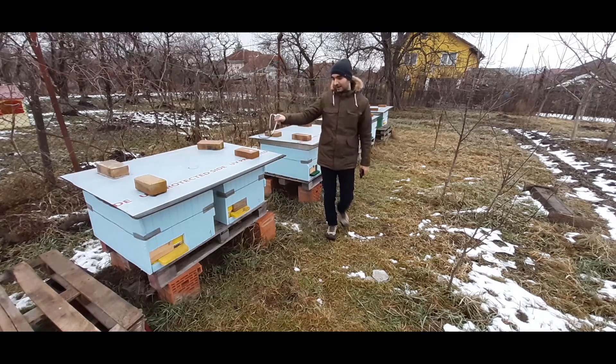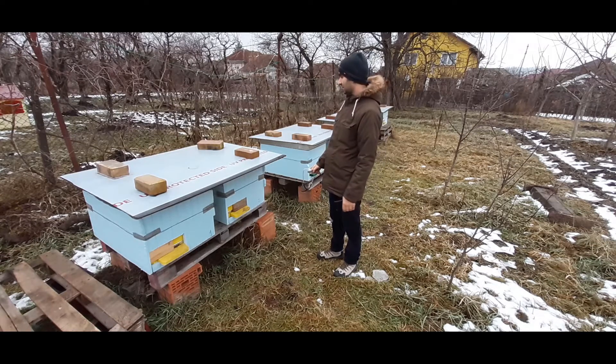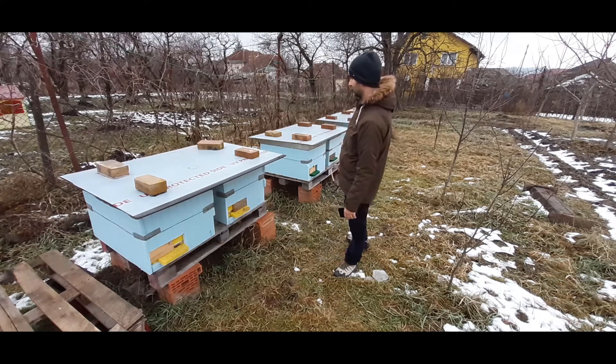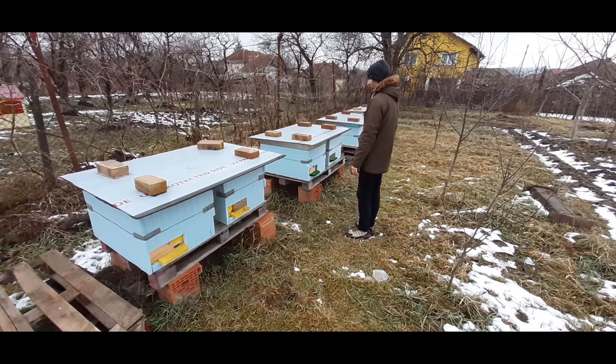Definitely, I have bees in this family. Maybe I have around 3 families, since this hive can have 3 families inside. I'm not sure how many of them are still alive.